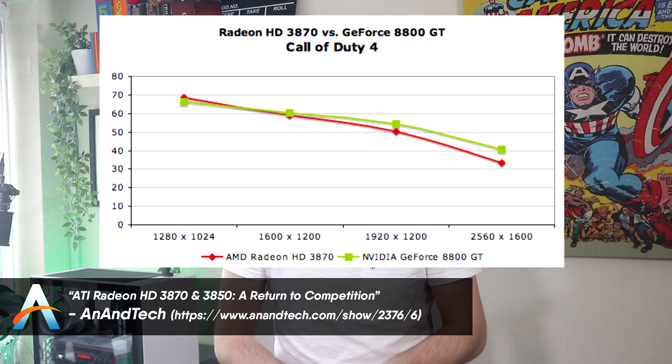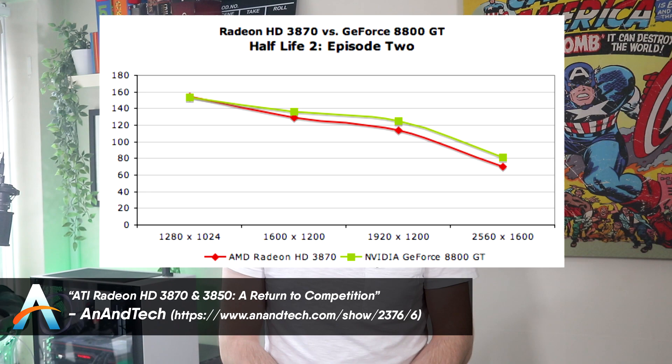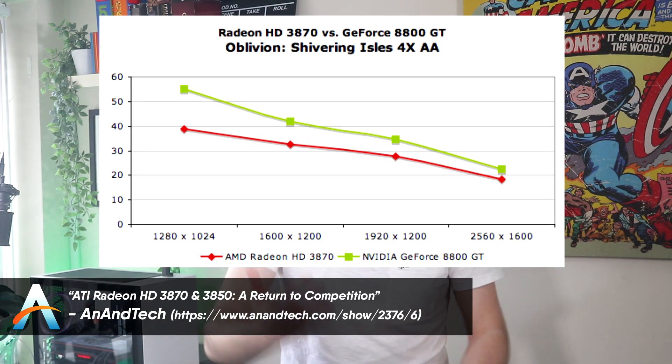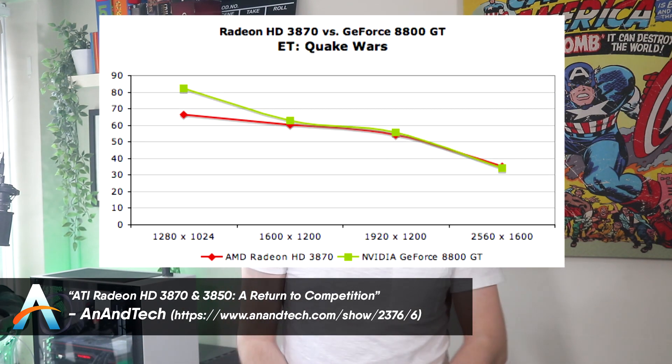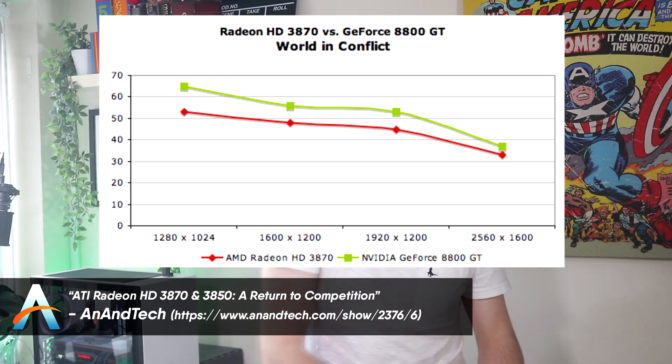Across all the benchmarks, it seems that the 8800 GT has the clear performance edge. In game after game after game, the 8800 GT just edges out the 3870 with reliably steady and better performance. So if the 8800 GT so consistently outperformed the HD 3870, why would Linus pick the 3870 as his graphics card? Surely the 8800 GT made more sense?